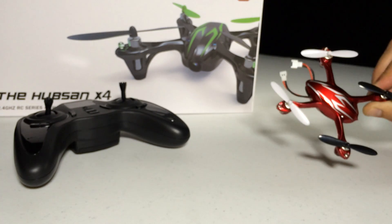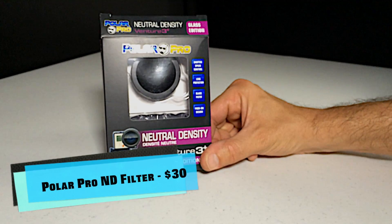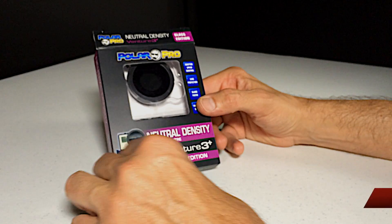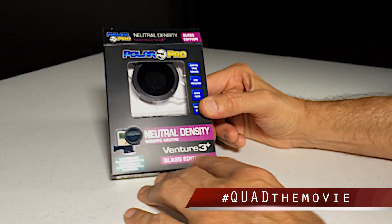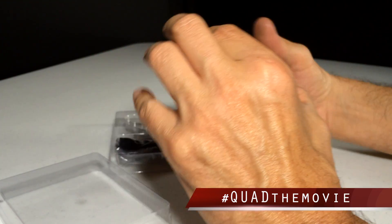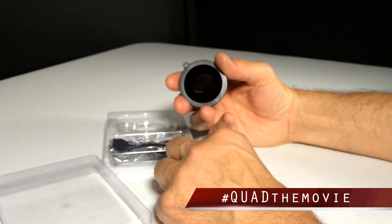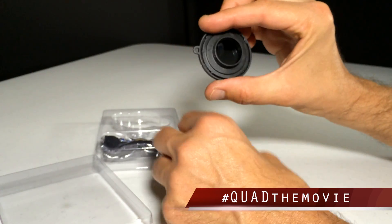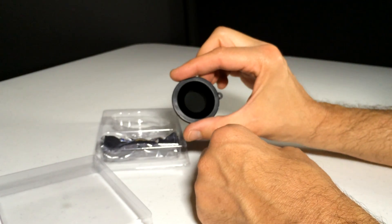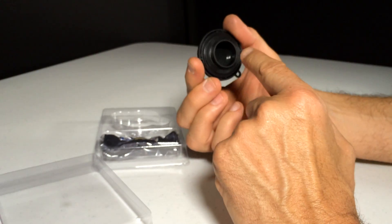Here's Little Buster. This is the Polar Pro neutral density filter, or ND filter. This is for the Hero 3+ or the Hero 3 — it says 3+ right here, but down below it says Hero 3 and 3+. So this is an actual glass ND filter for GoPro, so that when you go off and fly you can reduce the jello effect. Look at this — it's got fingerprints on it already.